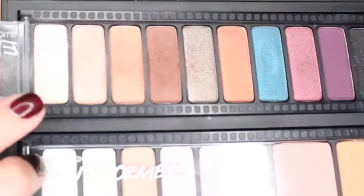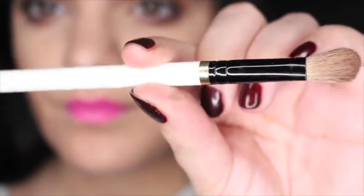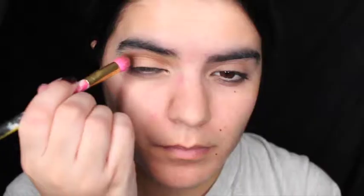Taking Nude by Smashbox, I'm going to be applying this as a highlight underneath my brow bone. Taking Washed Out, I'm going to be applying this all over my eyelid. Taking the shade Nude, I'm going to be applying this into my crease. Taking Hazelnut, I'm going to be applying this in the outer corner of my eyelids and blending it, as well as sweeping it underneath my eyes.